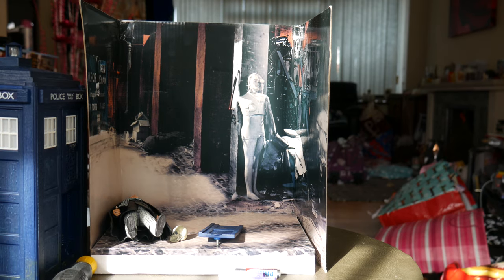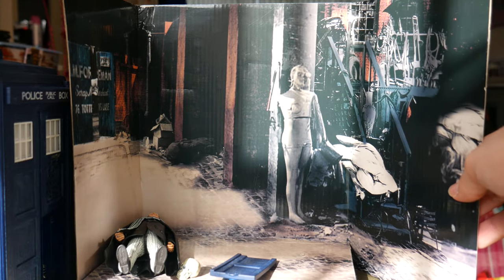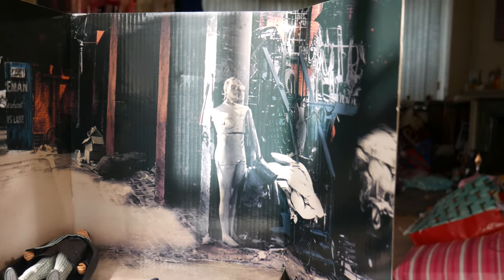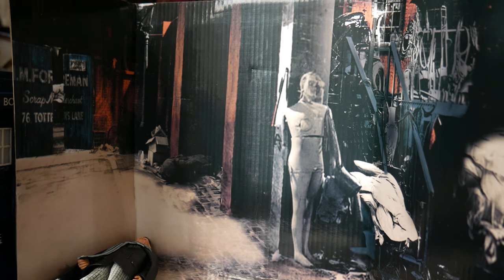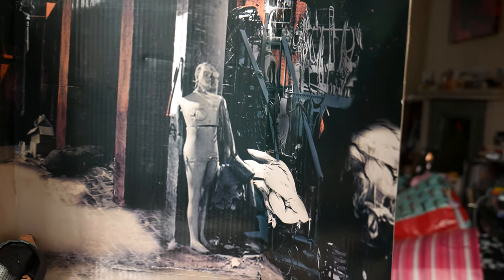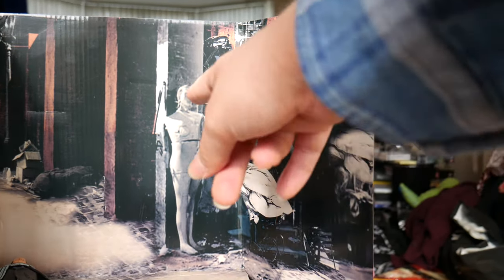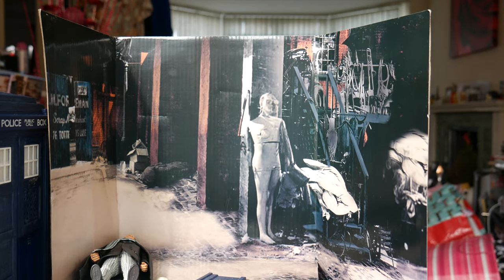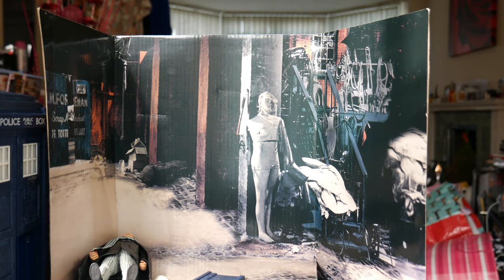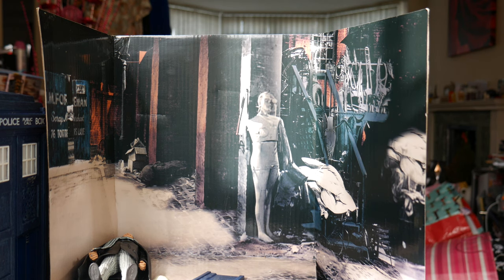Let's take a look at the backdrop. It is the junkyard from An Unearthly Child, and you can even see the I.M. Foreman signage there. On the other side, we've got the stairs and a really weird mannequin. Even back then they were doing custom backdrops for the stories, and thankfully they have brought that back for the TARDIS sets.